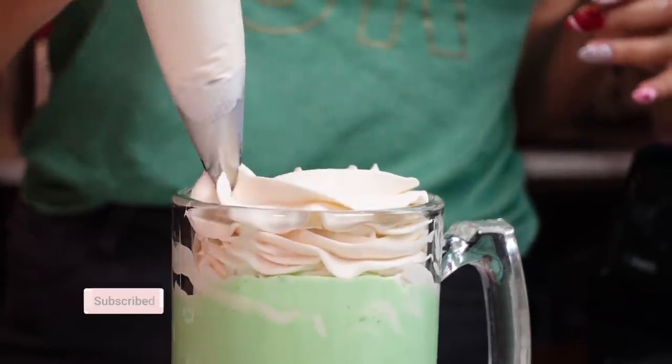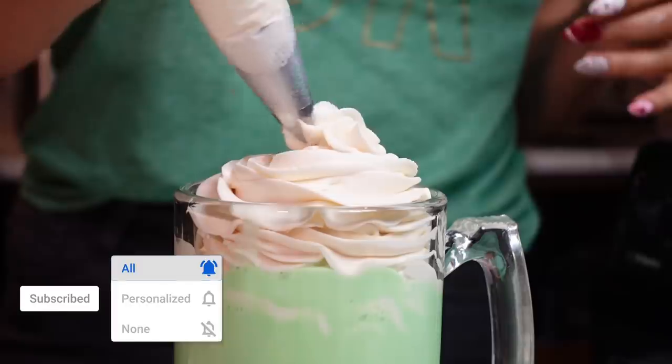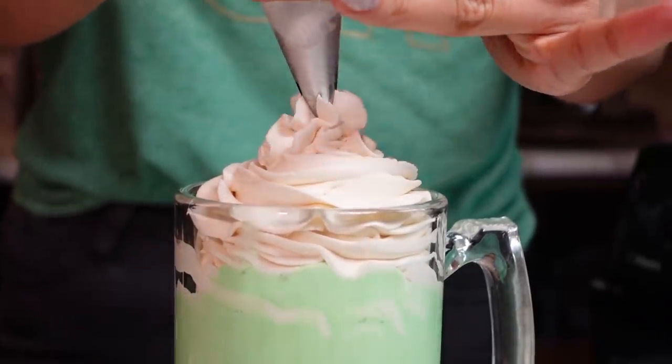Hey guys, welcome back to my channel. I'm Myra from Low Carb Love and today we're going to be making a keto shamrock shake with instant ice cream. I'm going to show you how to make ice cream without an ice cream turner, two different ways, and I'm going to show you both a dairy and a non-dairy version. Let's get started.